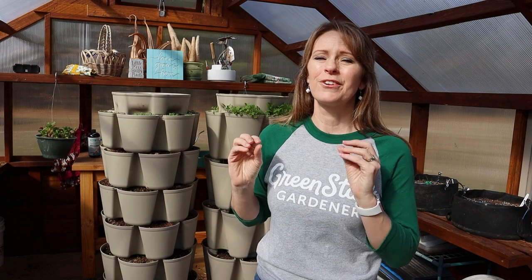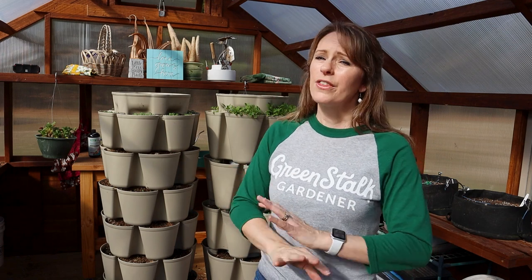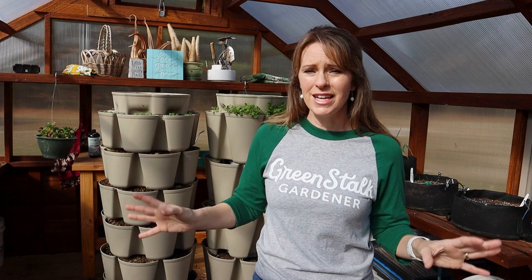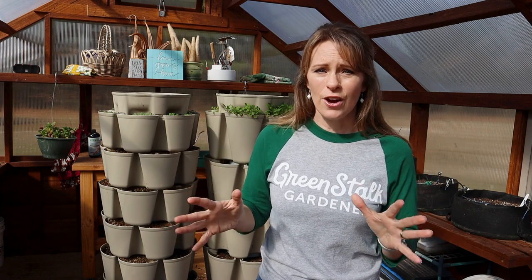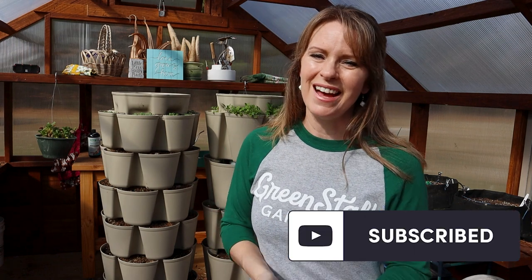I can't sing the praises of Green Stalk planters enough. I've had them for several years and they are my go-to for salad greens — easy to grow a lot of stuff with hardly any work, hardly any weeding, and minimal insect pressure. Seriously, lazy gardener's dream right here. I'd recommend one of the Green Stalk planters, and if you're watching this in real time make sure to grab their sale with code Jill10 for a fantastic deal. If you're watching after the sale, get on my Friday emails and I'll let you know about future sales. For more gardening inspiration to help you get more harvest out of the space you have, be sure to like and subscribe and I'll see you in the next video.